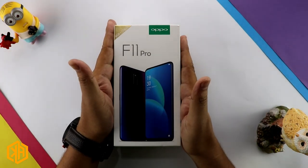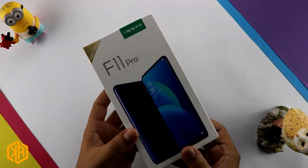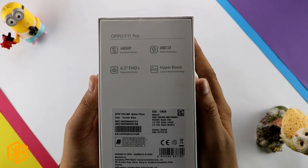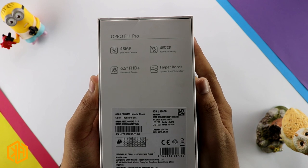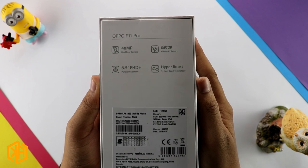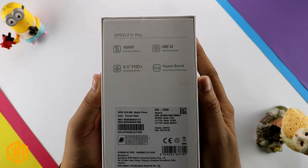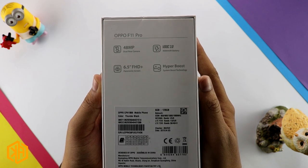Let's start with the Oppo F11 Pro unboxing. This phone has 48MP dual rear cameras and VOOC 3.0 fast charging. It also has a 4,000 mAh battery and a 6.5 inch full HD plus resolution screen.